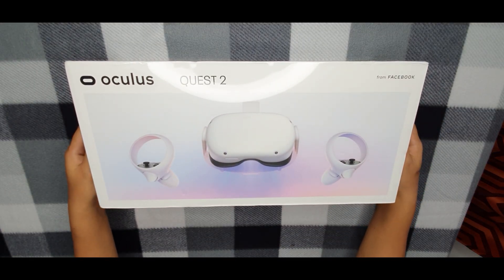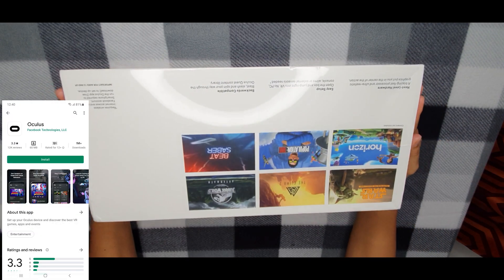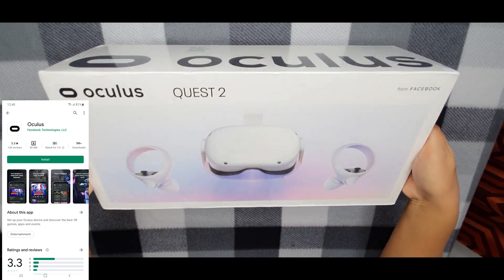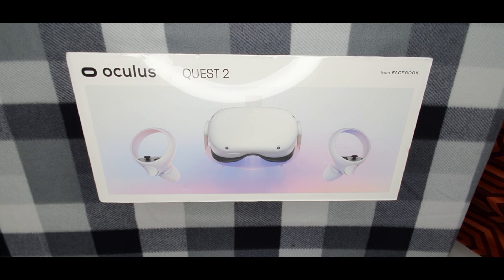This is the box itself. Before you can use the Oculus Quest 2, you need to download and install the free Oculus app for your Apple or Android device. The mobile device is only required for the initial setup.